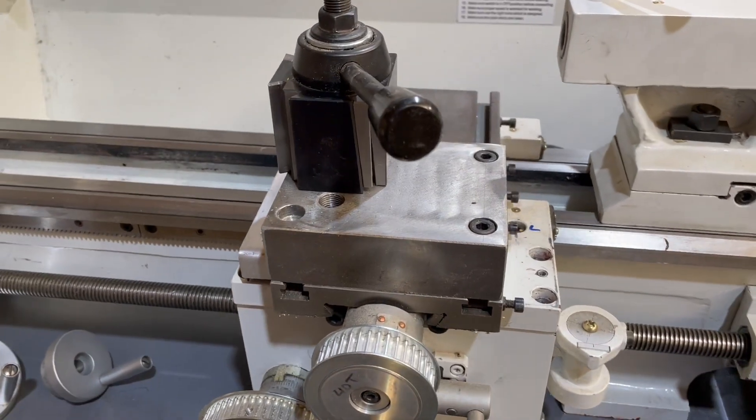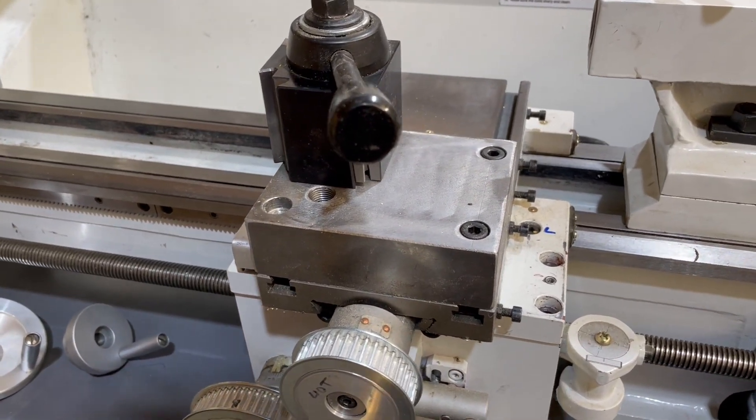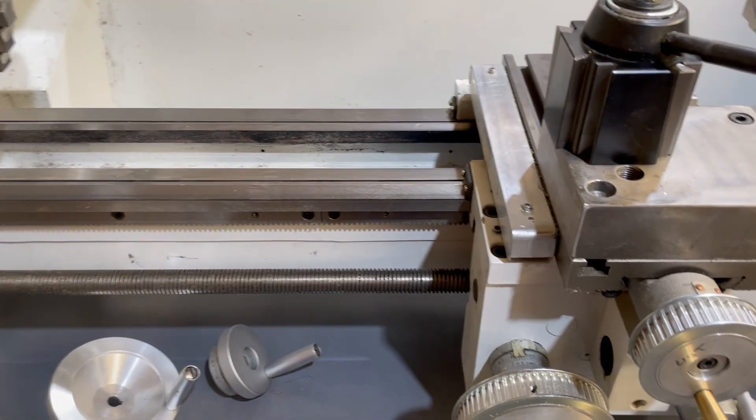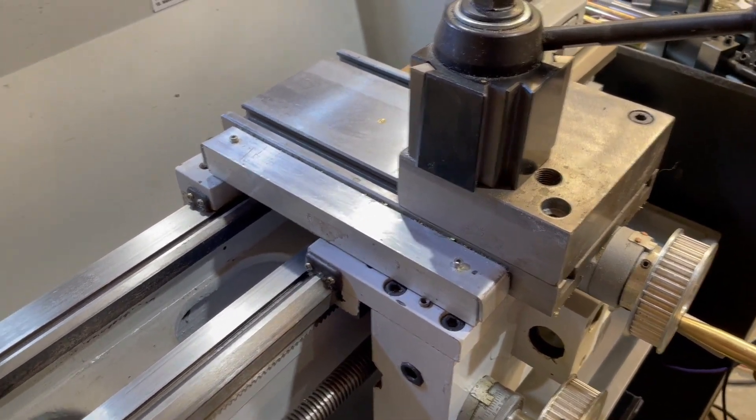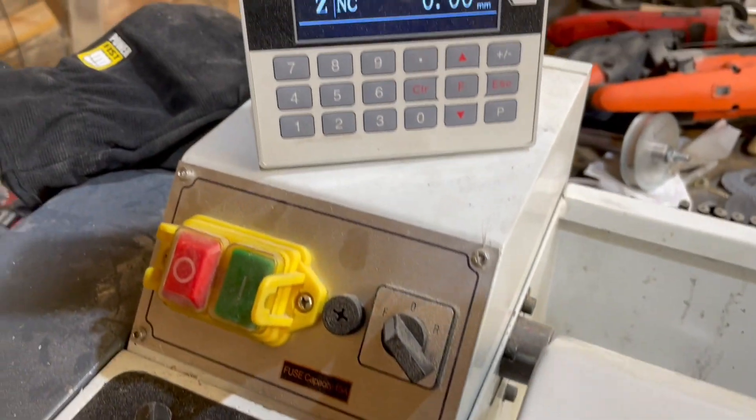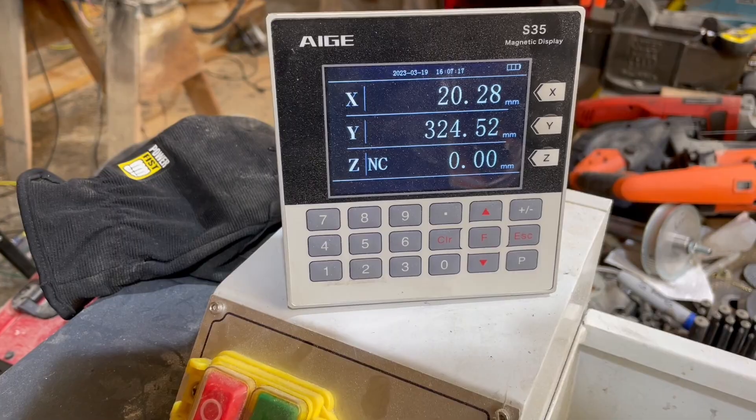I also removed the compound and replaced it with a block of inch and a half steel, to which I mounted a quick change tool post. I added an inexpensive magnetic digital readout.